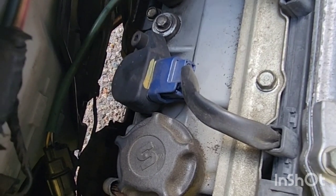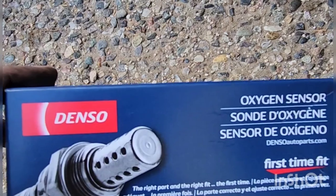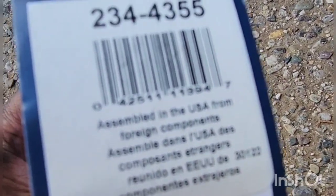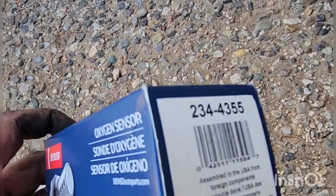Bank one is located right here in front, and I ordered that one, so I'm going to replace the bank one. I have the Denzel part, part number 234-4355, ordered off Amazon — $33 plus tax.